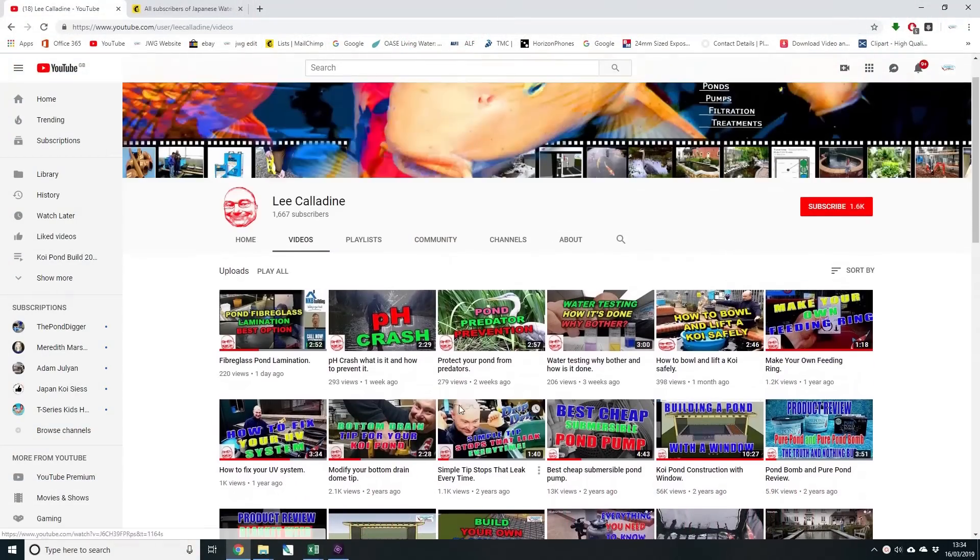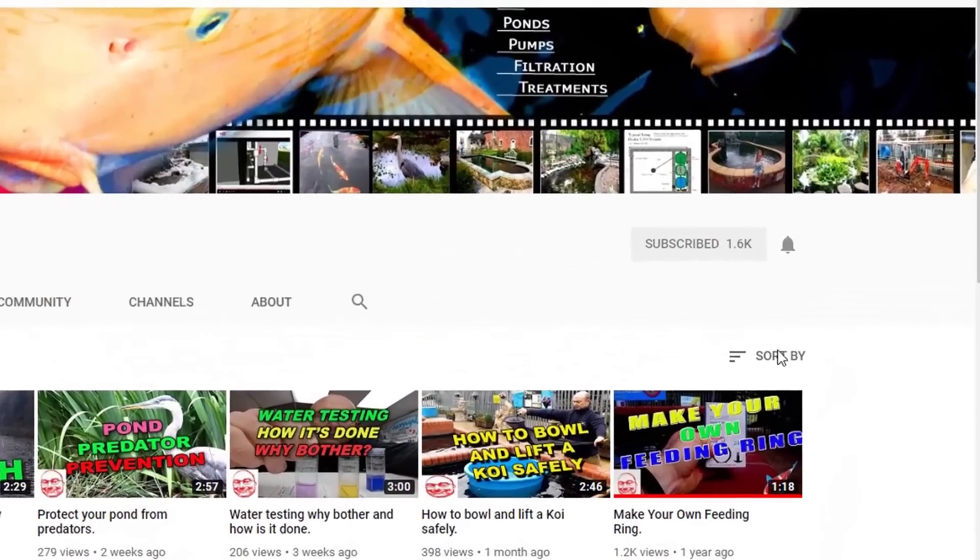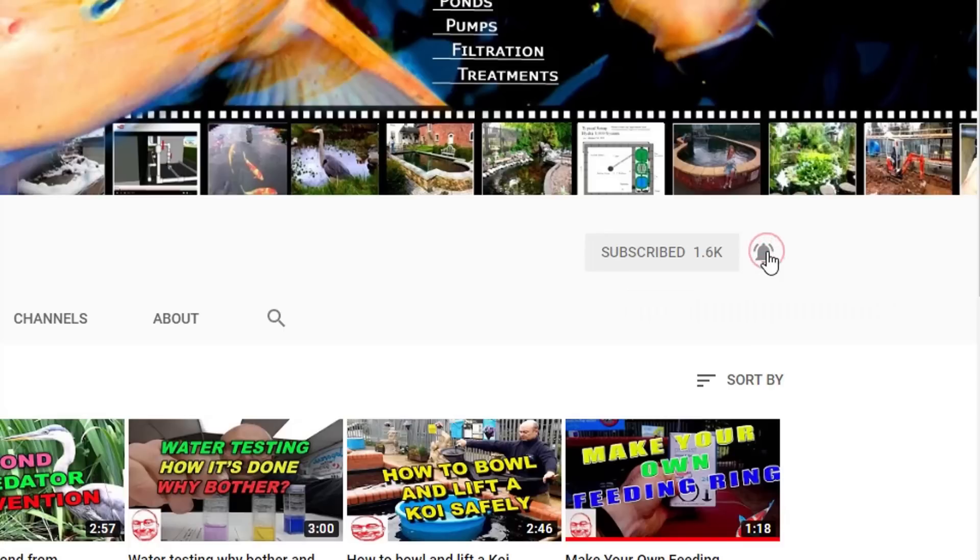Thank you for taking the time to watch this video. If you like what you see then subscribe to the channel and click the bell. It's bye for now from Lee at the Japanese Water Gardens.